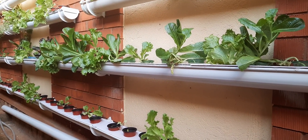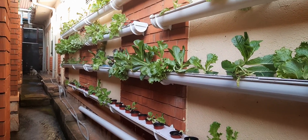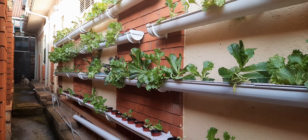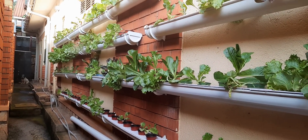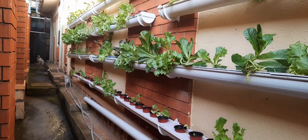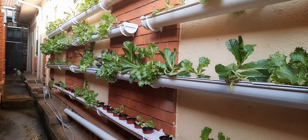Another aspect to take note of is to always check your water levels. I top up after two days, but as long as the system is not leaking, your water levels will not reduce very fast. You do need to check though, because the lettuce absorbs water into its leaves.